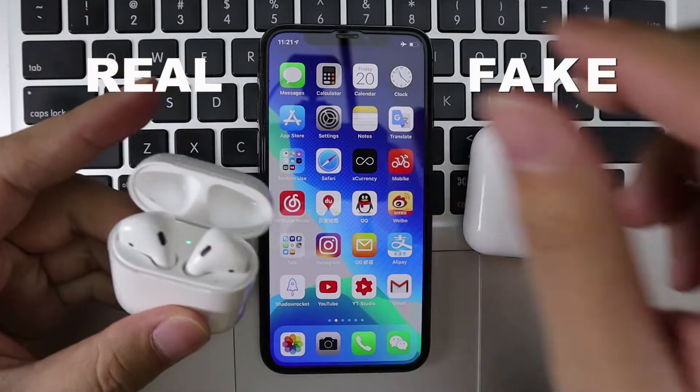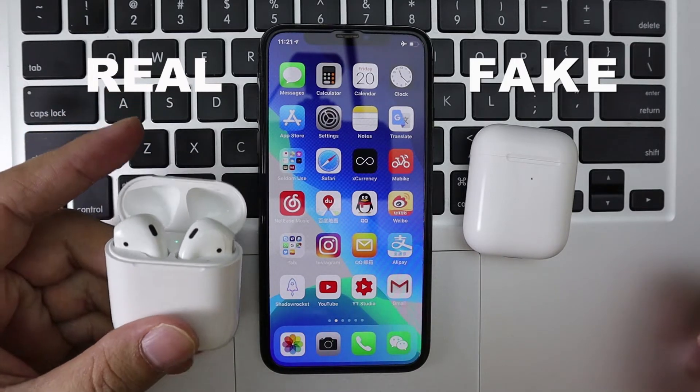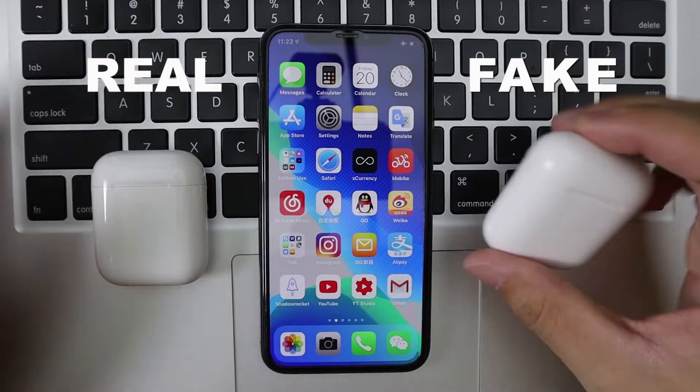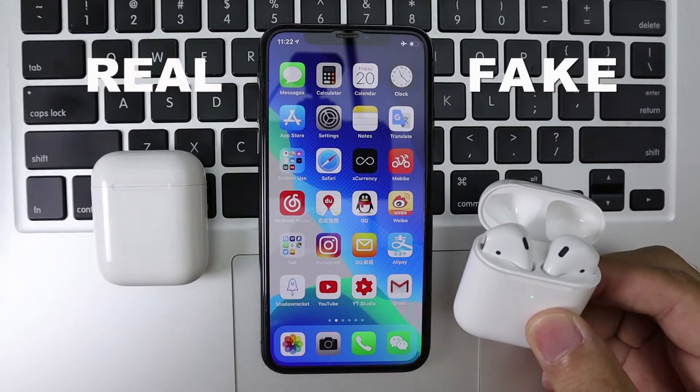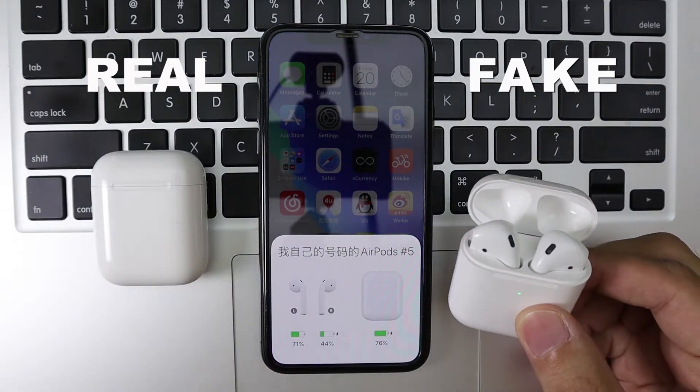Let me have a test. The original one — now it's charging. And the fake one — it's faster, it's also charging.